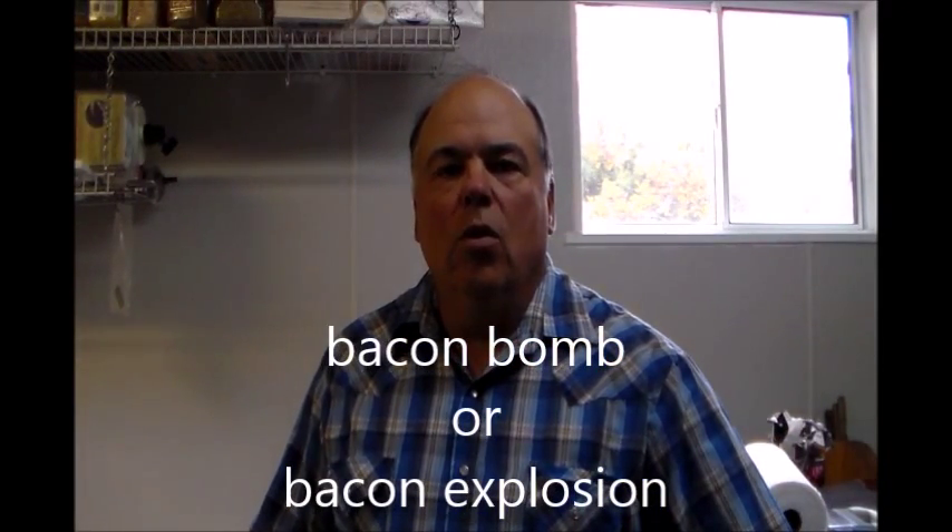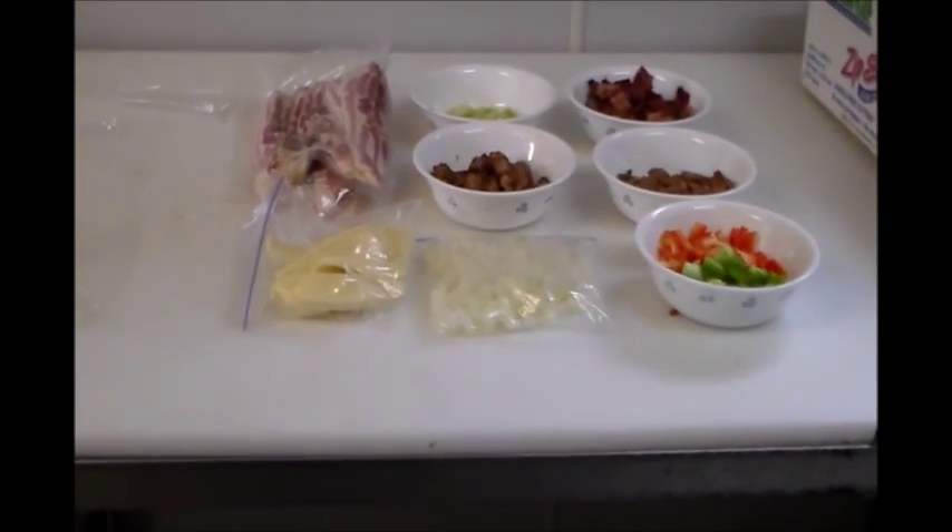Hello, today we're going to go over a new idea — we're going to make what's known as a bacon explosion. We'll see how that comes out and show you the ingredients.